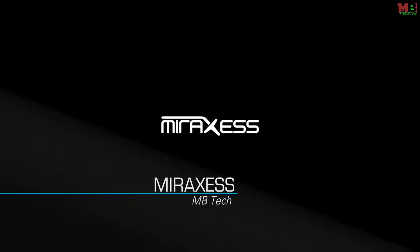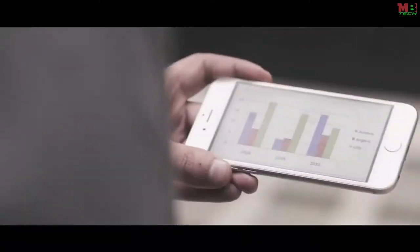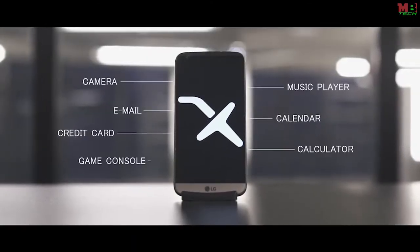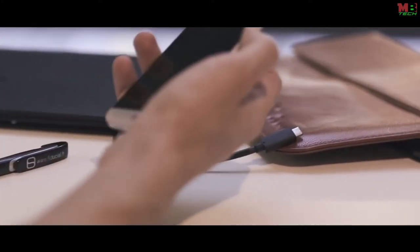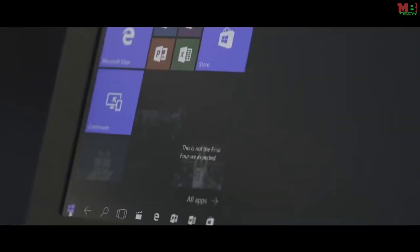As people increasingly depend on their smartphones to organize their personal lives, it is becoming evident that the traditional computer has been replaced by the smartphone as the main servant of our digital needs. From a simple way to communicate, it became the one device that is every device. The Mirror Book is half a laptop and the other half is in your pocket — it's your smartphone. Plug in your phone and unleash its real power instead of having a limited interface on a small screen.